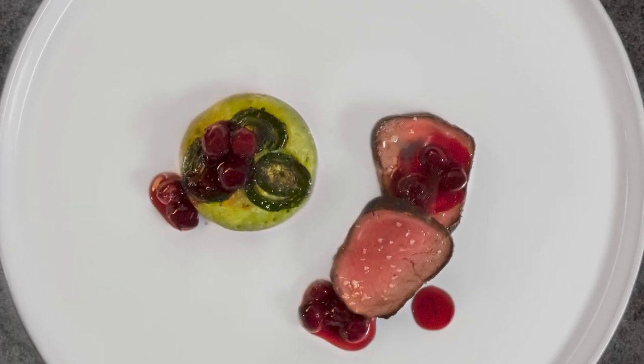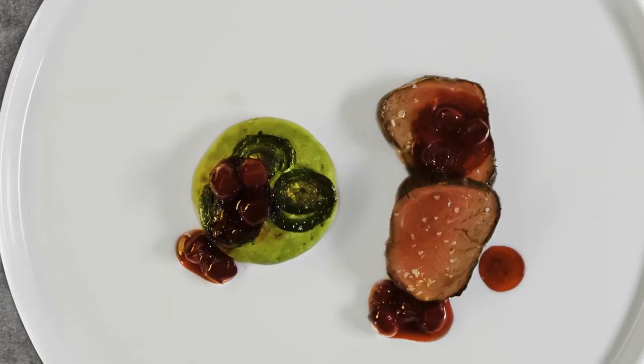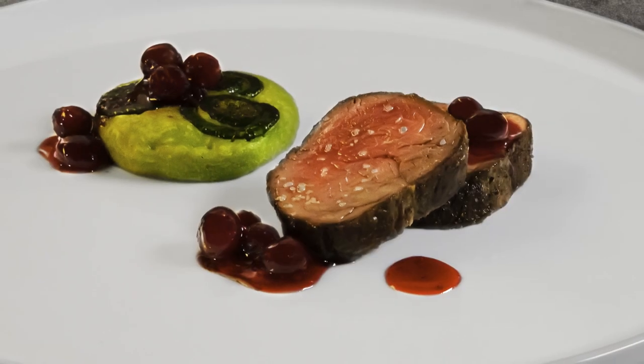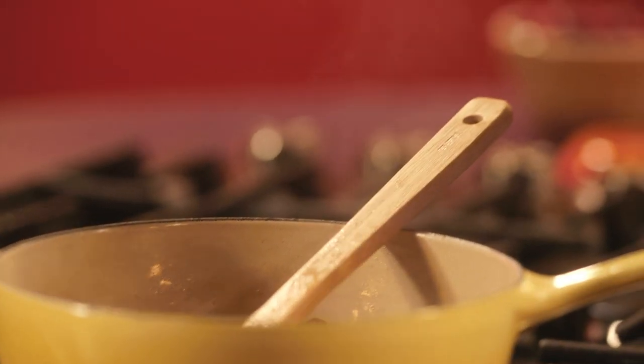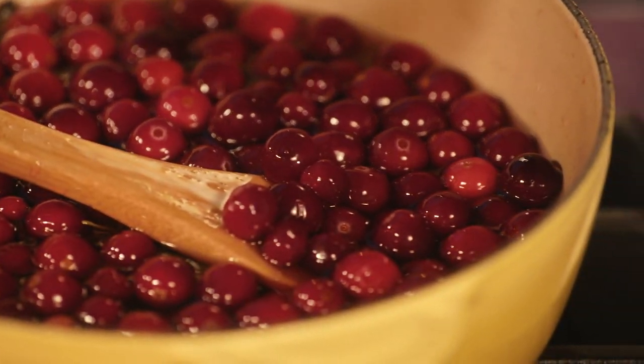Venison, cranberries, garlic scapes — my plates are all about balance. These sweet, tart cranberries play against the richness of the venison and the woodsiness of the garlic scapes and fiddleheads.